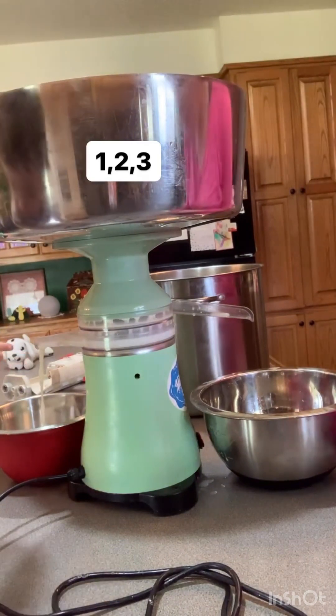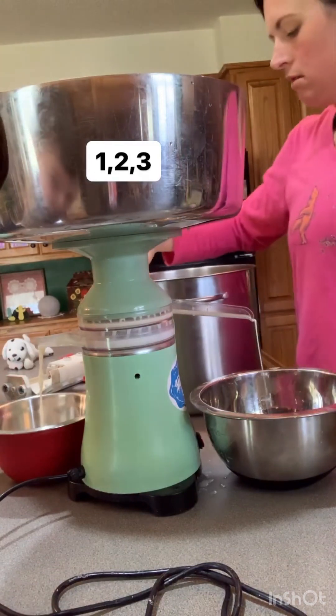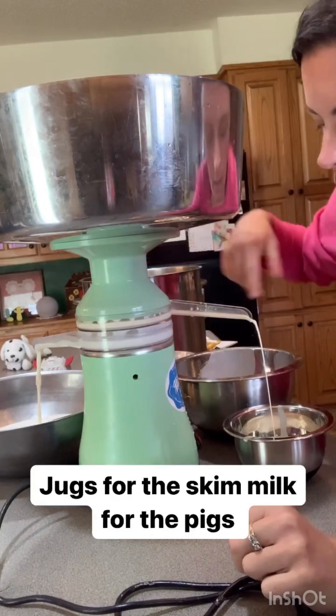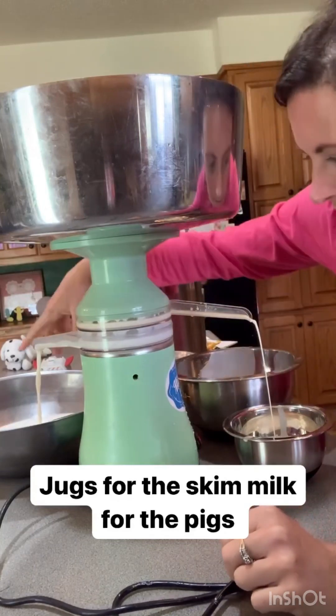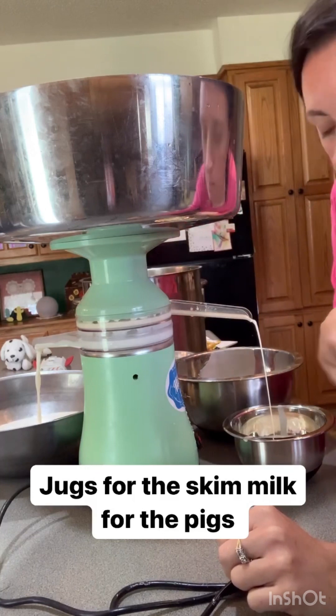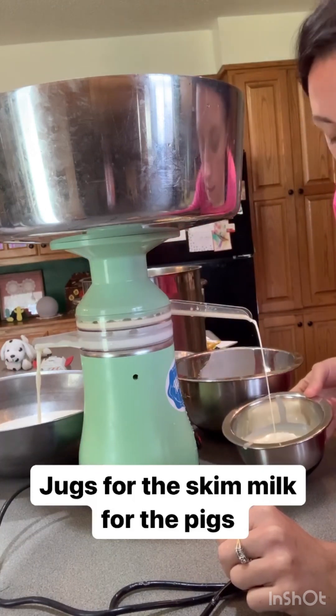Is this the milk right here? Let's see — that is the skim milk. So here's our skim milk and then here's our cream. Our skim milk is going to fill up super fast, and the cream is just going to come out, but there won't be near as much.